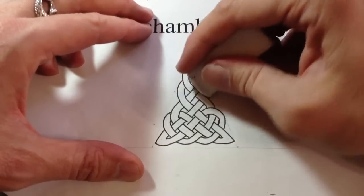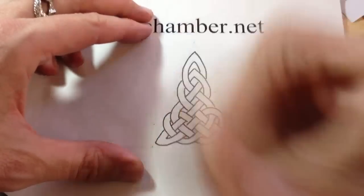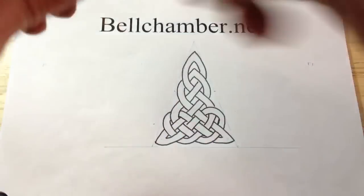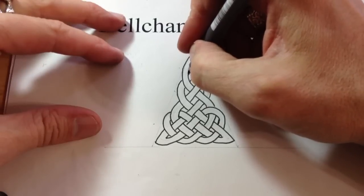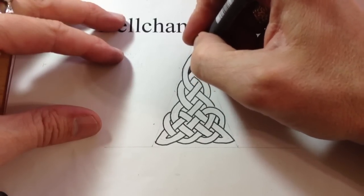The other thing is, if you erase at this point too, it tends to take a little bit of the ink away that you've drawn down here. So take your 0.5 Staedtler pigment liner and let's start inking in the negative space around the design.